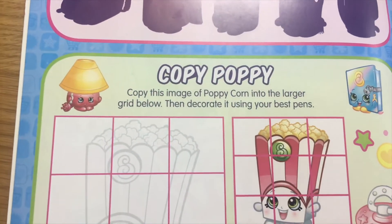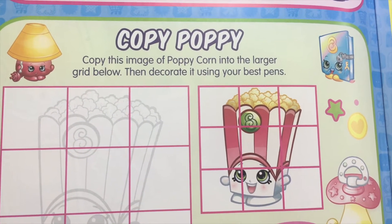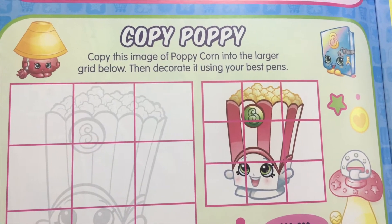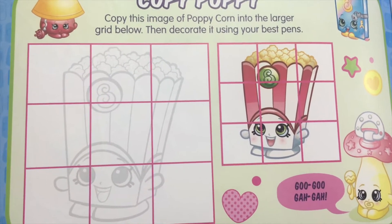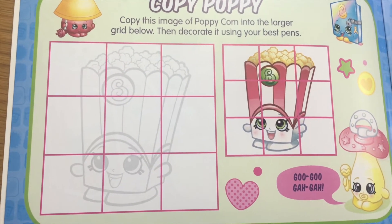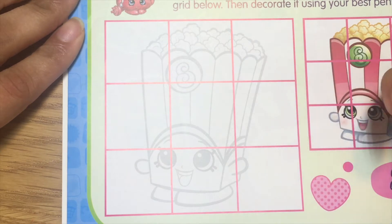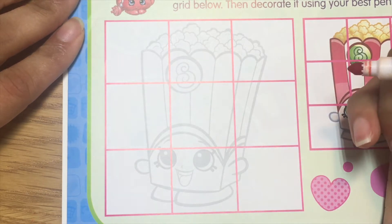Next is Copy Poppy. Copy this image of Poppy Corn into the larger grid below, then decorate it using your best pens. Shall we do that? Okay, let's go grab our pens. We got our colorful pens and let's do Copy Poppy.